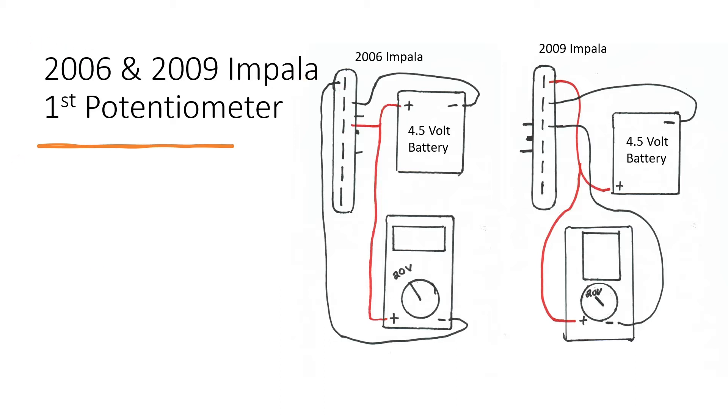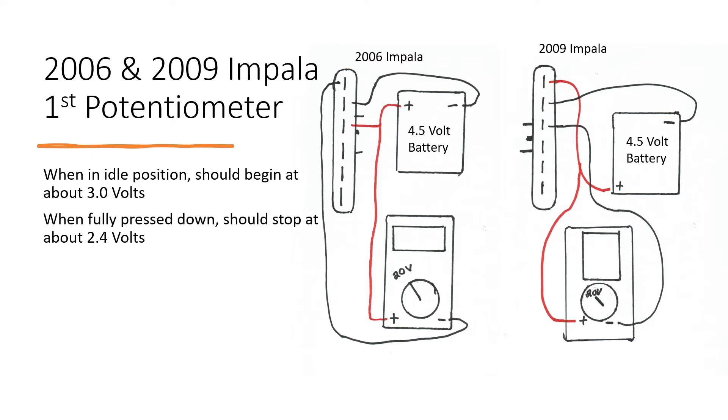After you do that, it should read about 3.0 volts in the idle position. As you press it down, it should read about 2.4 volts. As you are pressing these down, you should be checking for both spikes and glitches.